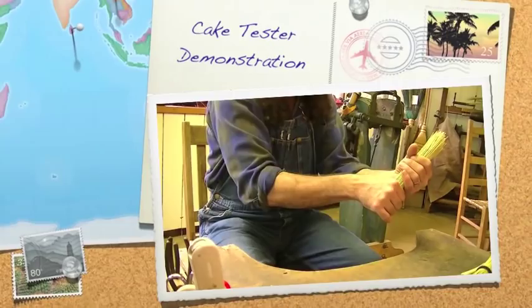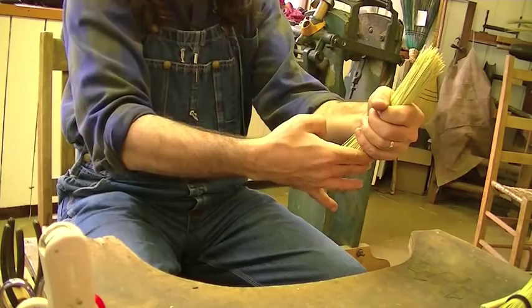When making a cake tester, I select good, clean bristles trimmed off the top of an unused broom, and I'd like to make it about six fingers in length. Measure that right there — six fingers in length.